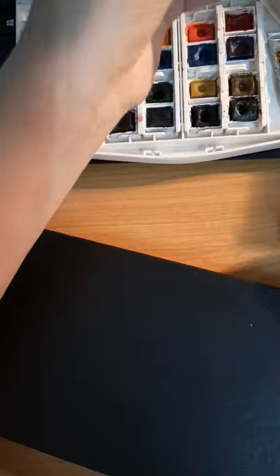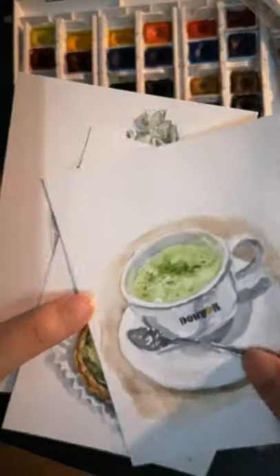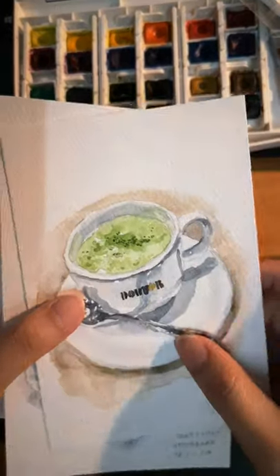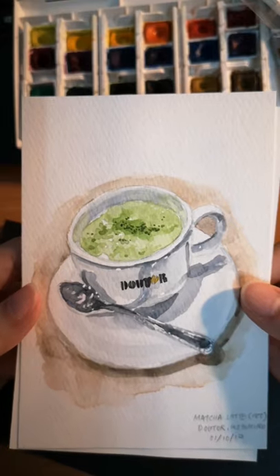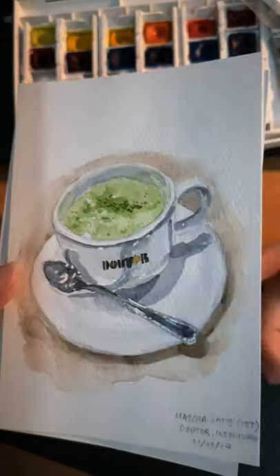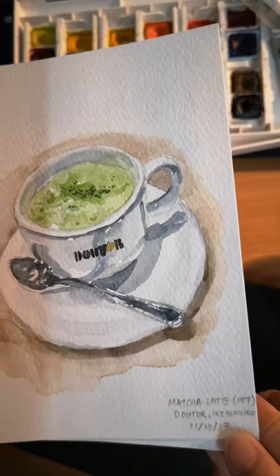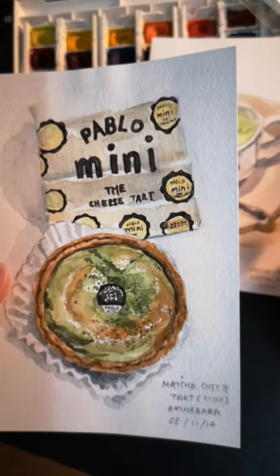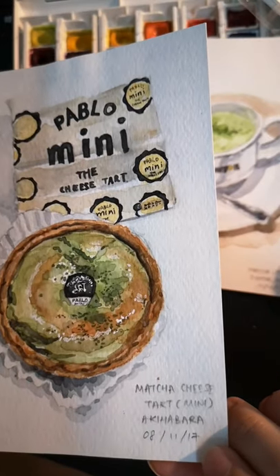I took a liking for food paintings after visiting Japan, because their food just looks amazing. This was my matcha series. This is my favourite — matcha latte from Dotor in Ikebukuro. It's a franchise like Starbucks, but I had this in Ikebukuro and it's dated 2017. And this is my matcha cheese tart from Pablo — it's quite famous, they have shops all around the world. This one is from Akihabara.